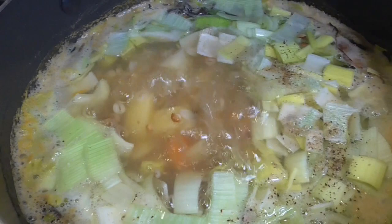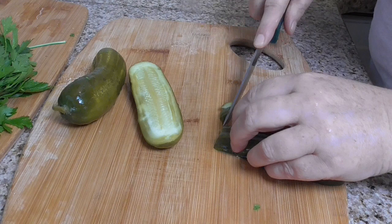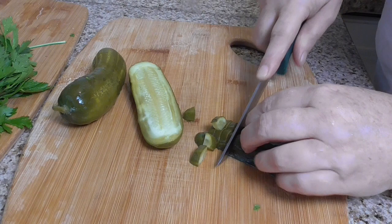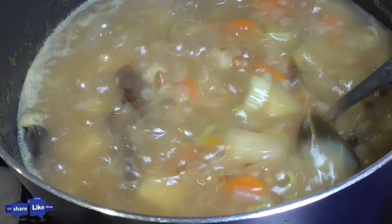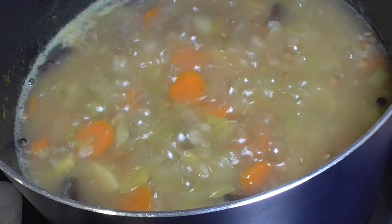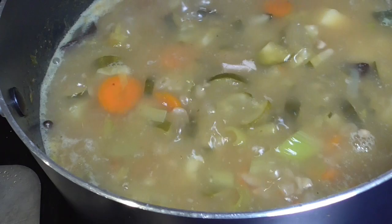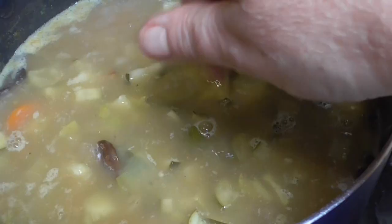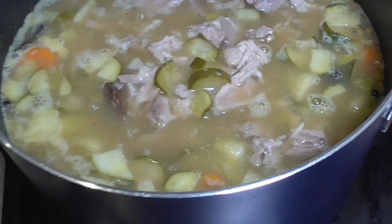The last vegetable is a dill pickle. I will cut it into small slices. The pickles are done and you can see the soup has thickened and changed color a little because of the barley. Adding the dill pickles and chopped meat. You can use any meat you prefer — chicken, beef, or pork.